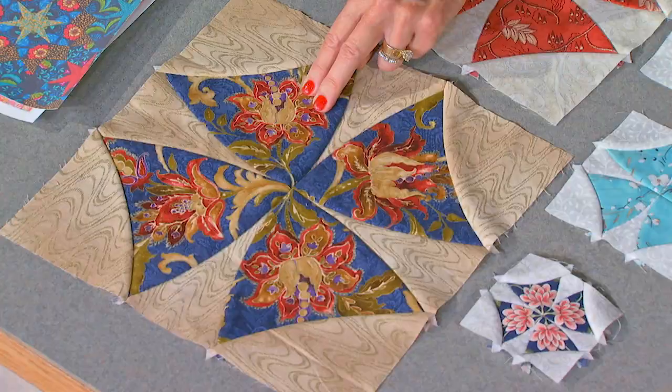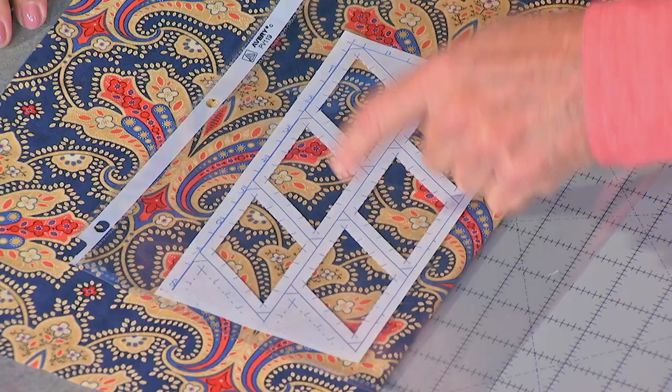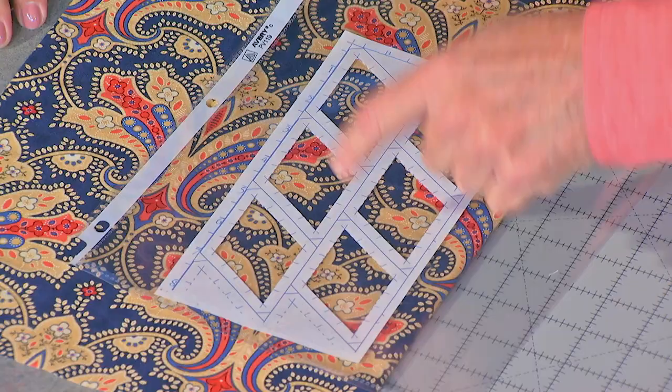We put Inkling to work on the popular block Winding Ways to see how it comes together. Plus, Linda shows us how she fussy cuts with ease on a historic quilt design, Lucy Boston's Patchwork of the Crosses — and see why this little feller is a scene-stealer. This show has plenty of appeal, join us!